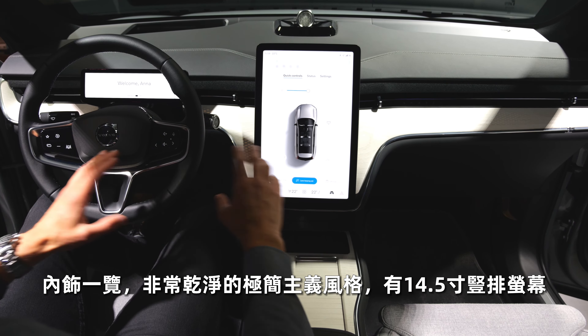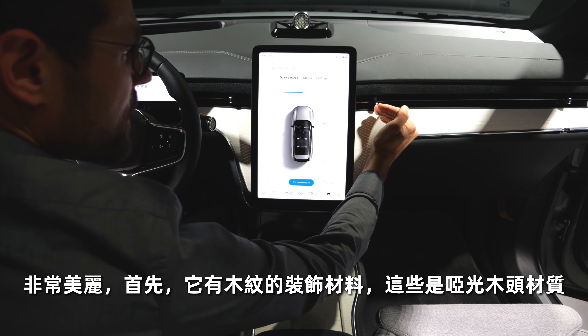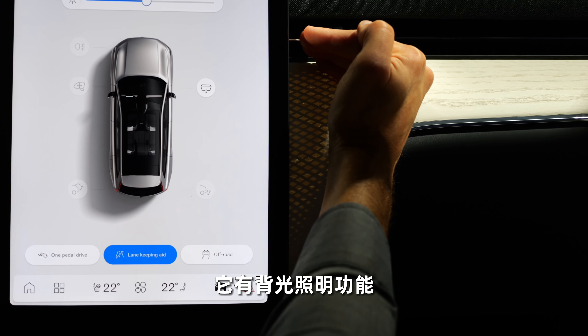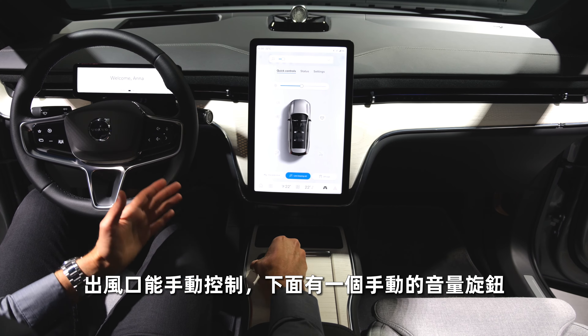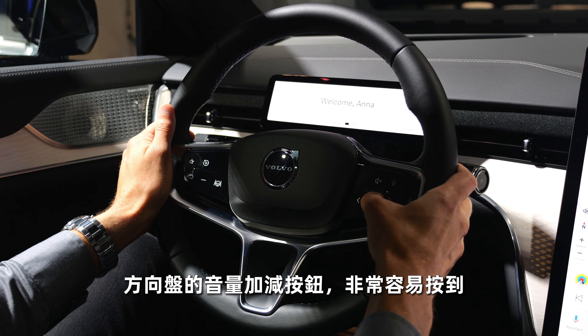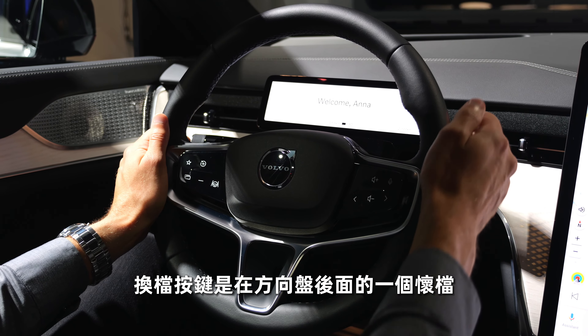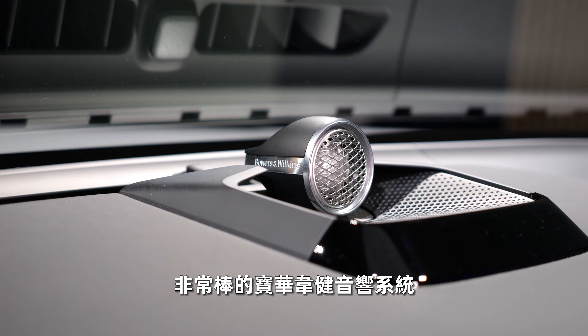Interior cockpit overview — very clean, minimalistic design. There's a 14.5-inch vertical screen. The wood decor element is beautiful, with illumination from the back. Vents are still manually controllable, and there's a manual volume jog in the lower part. The steering wheel has plus/minus for volume. Gears are shifted via a stalk column behind the steering wheel. There are small digital instruments showing range, battery state, and speed. A head-up display is also available. There's a cool additional speaker for the Bowers & Wilkins sound system.